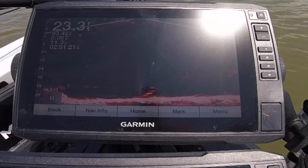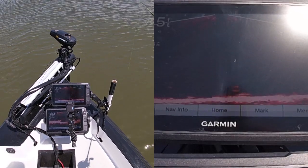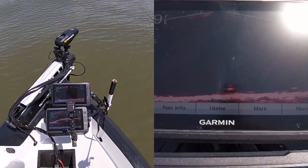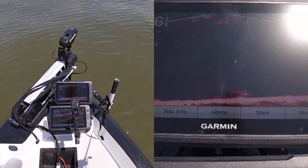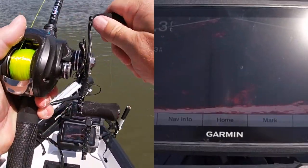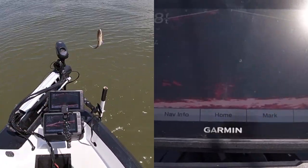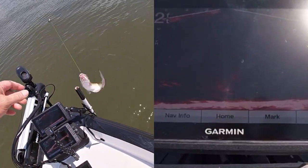You can see a fish coming off the bottom right there — there he is! I got him! I'm pretty sure that's a catfish. He's not a big catfish, but we live-scoped a channel cat on a fiber nugget!